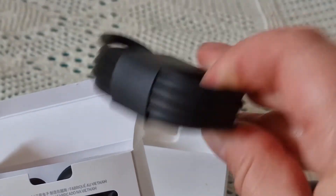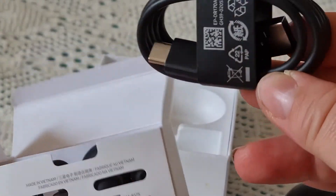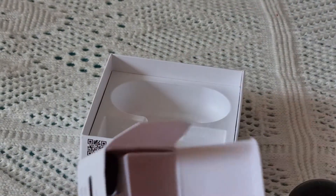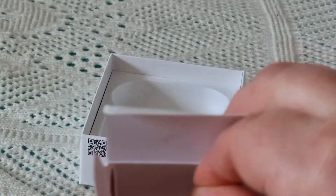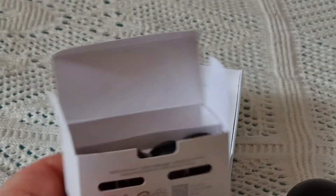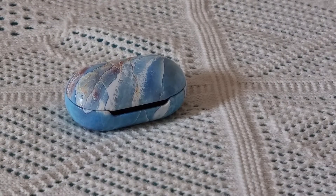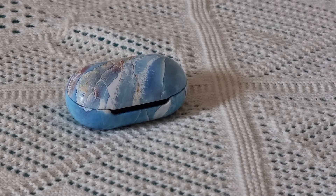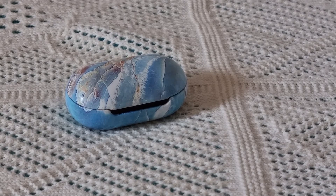A charging cable also with a large connector, just like the watch. And there are also replacement ear tips for the earphones — four of them. I really like the case; it's a very beautiful color combination.